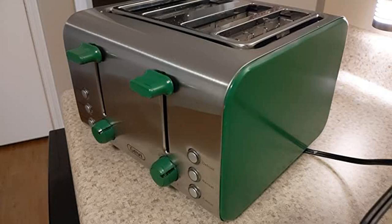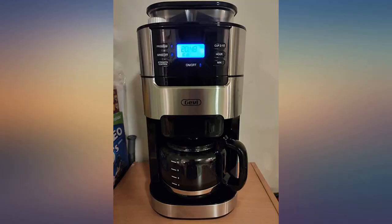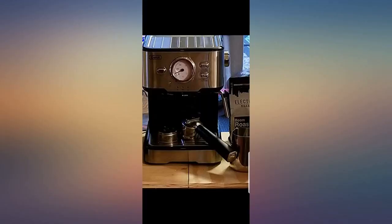Beautifully, love at first sight. Surprised that it weighs so much — made solid. We had espresso cities, but this machine brews upon push of the button faster than you can pour a cup of tea.